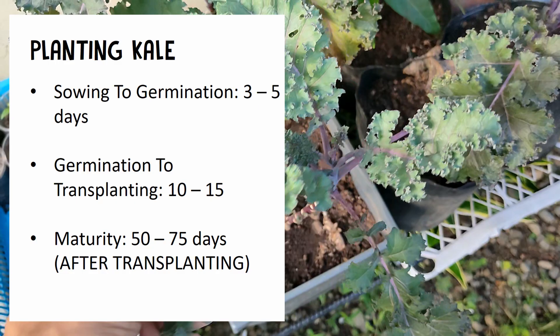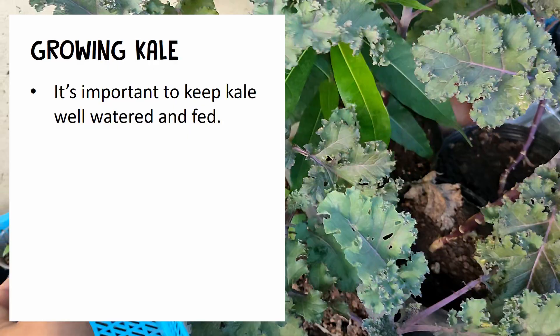Kale matures around 50 to 75 days after transplanting, which means it will be ready for harvest.